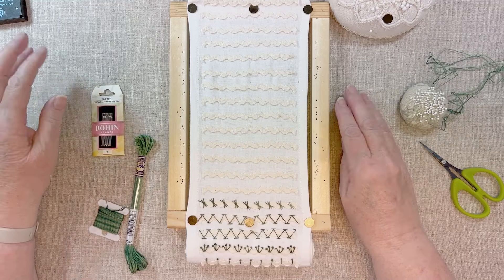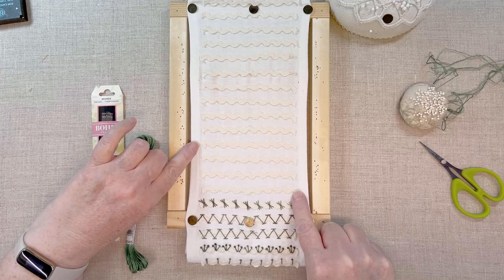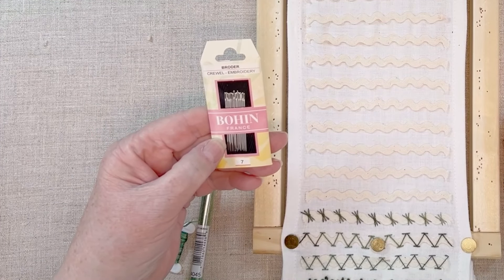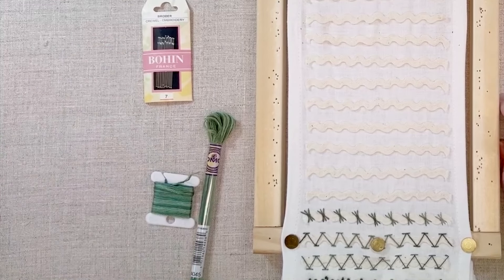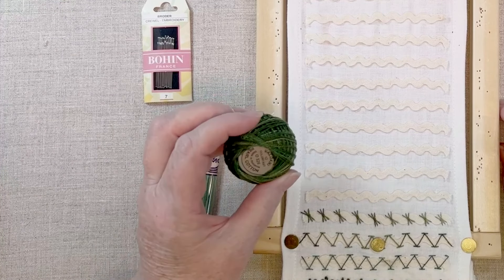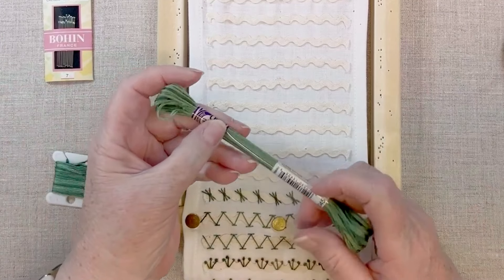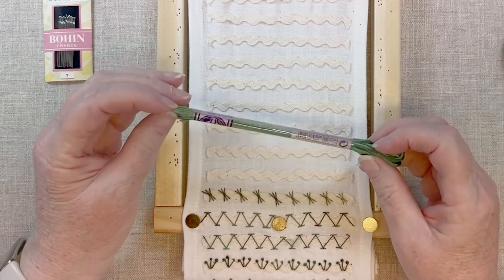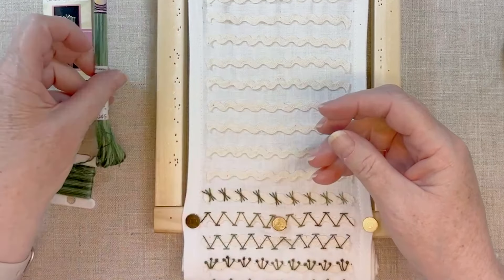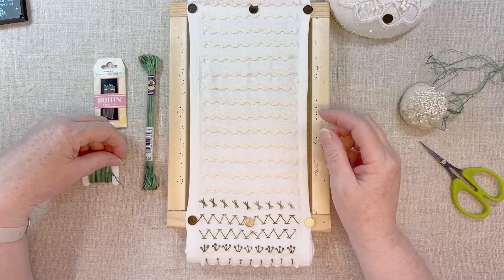Here is a quick look at the supplies that I'm using. I have my sampler on which I've pre-basted strips of rickrack. I'm using Bohin Crewel Embroidery Needles in a size 7, which I have pre-threaded. Up until now I've been using Valdani Pearl Cotton in a size 12, but for the rest of this sampler I'm switching to Embroidery Floss. This is a discontinued color of DMC Variations that I had extra skeins of. I usually wind it on a bobbin and use it from there. Today I'm using two strands of floss.